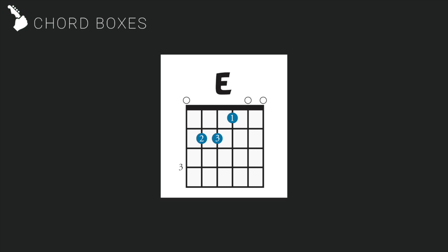Finally, at the top where the nut lies, you will sometimes see an O or an X. The O means strum the open string without any fingers on the string, and the X means do not strum the string at all. That's about it for understanding chord boxes. Let's proceed to stage 1.